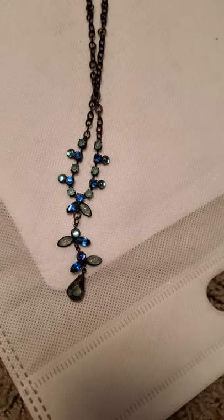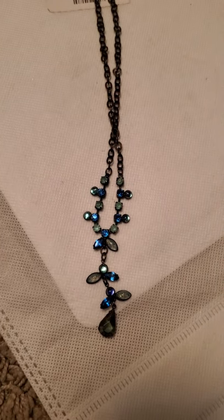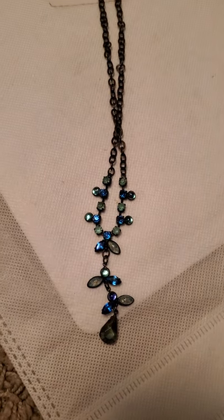So there we have it — there's another jewelry unboxing, everybody. Thanks for watching, remember to hit the like, share, and subscribe, and catch you on the next one.